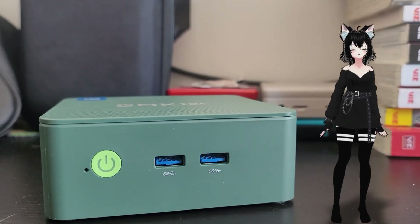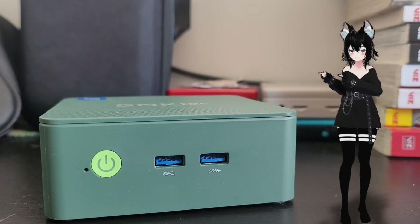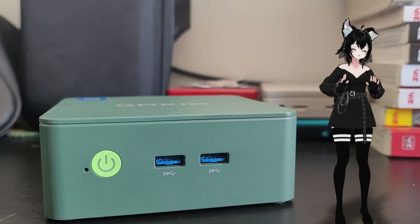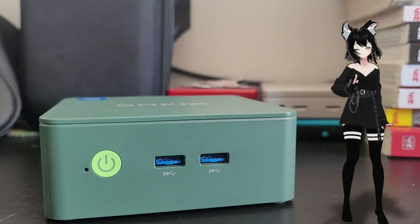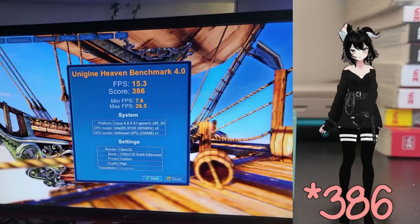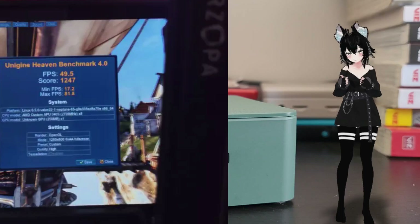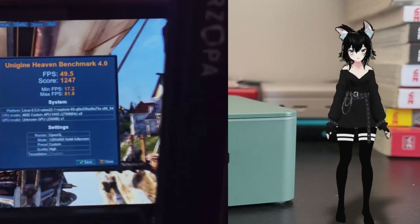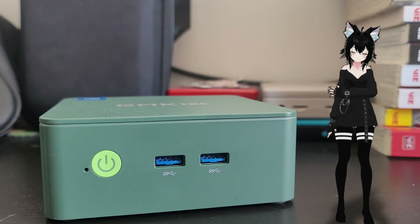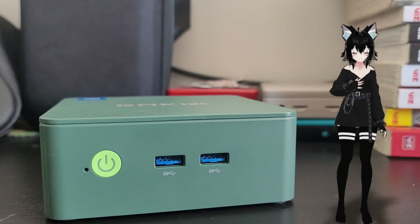Now this thing is all warmed up, let's look at how small it is — and wow, it's quite small. Let's put the humble N100 to the test. First test is Heaven's Benchmark, and the score here is 380. Comparing that to the Steam Deck, which gets 1,247 — that's not the best score. This gets 380, which is roughly a quarter to a third of the Steam Deck's performance.